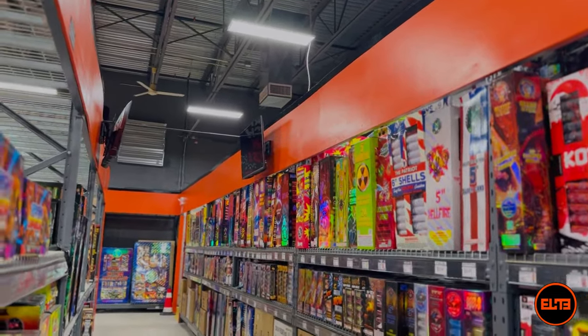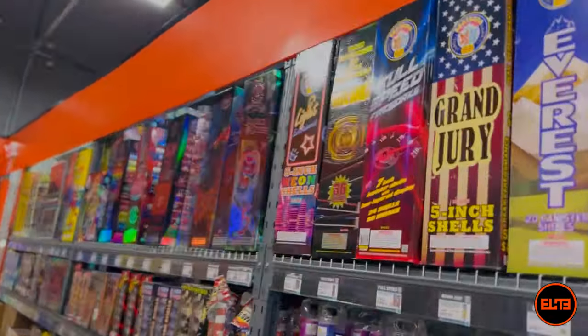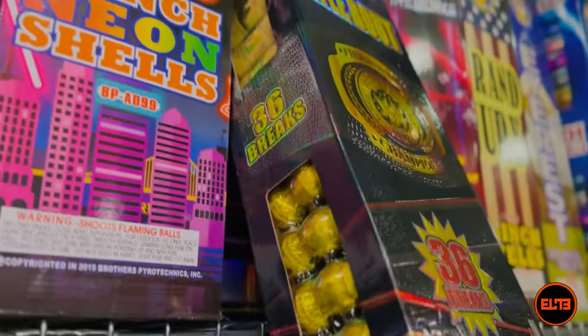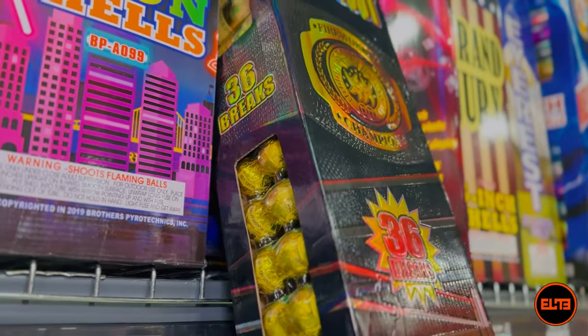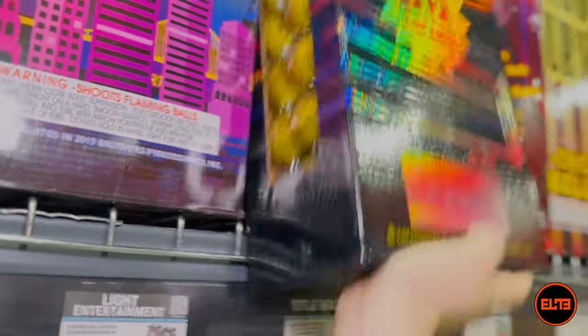This one is not a standard size — this is actually what I would consider a large one, because it's a combination and the breaks — the actual amount of powder per shot — is more. Plus it's a variation where you get 12 double breaks.